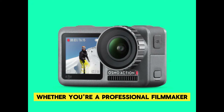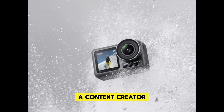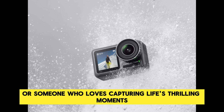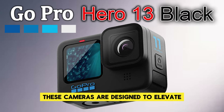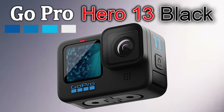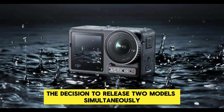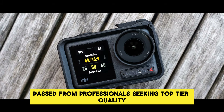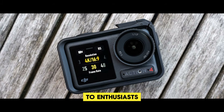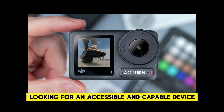Whether you're a professional filmmaker, a content creator, or someone who loves capturing life's thrilling moments, these cameras are designed to elevate your creative pursuits. The decision to release two models simultaneously shows DJI's commitment to catering to a wide range of users, from professionals seeking top-tier quality to enthusiasts looking for an accessible and capable device.